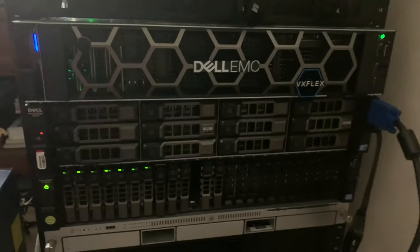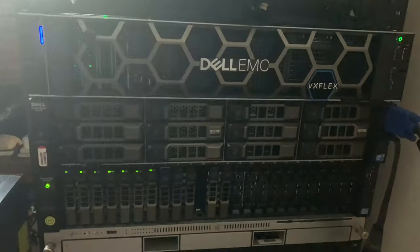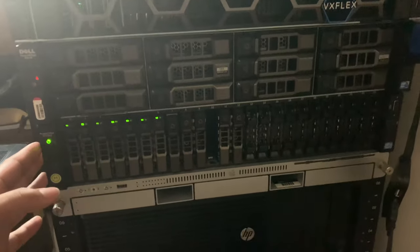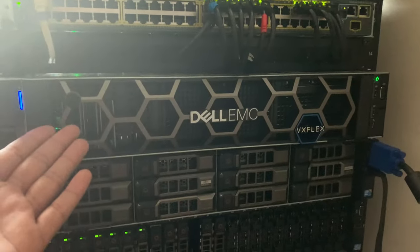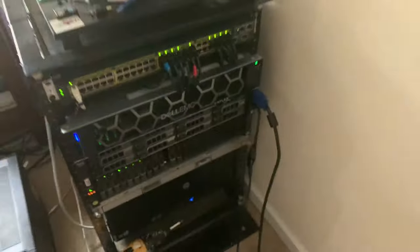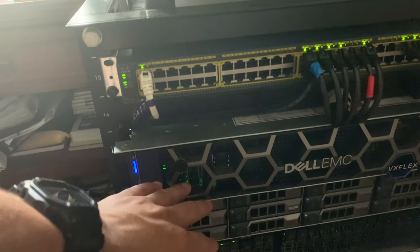I'm also thinking of replacing the R510 with something more power efficient. Previously I was using four X servers as my ESXi cluster and it was not power efficient — it was tripping the breaker every hour or so, making the room very hot and spiking the power bill. I basically had to choose between investing in an older platform or going newer. The wise thing would have been an R730, but for what I paid for the R740 it was close enough. I'll be getting a second CPU and going up from 64 gigs of RAM. Thanks for watching and I'll see you guys in the next one.